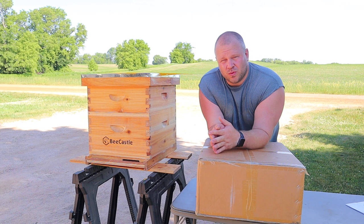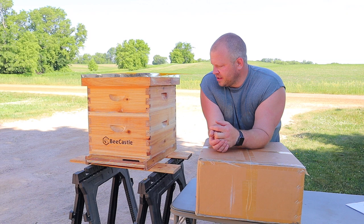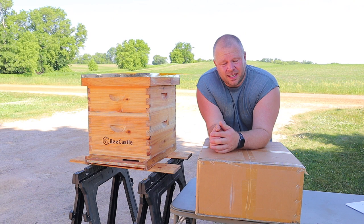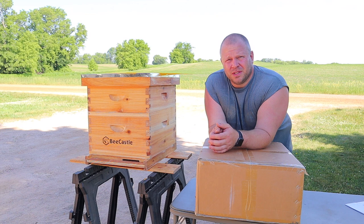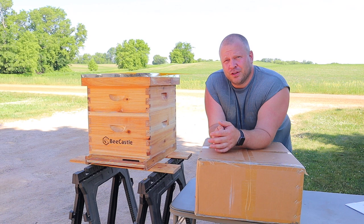If you guys want to see how this looks after a year and so forth, it will be in my videos. I've got a split over there that I made across the creek, and it will be going in this box as soon as they're big enough. I will let them build this out and carry them through the winter. So if you guys would like to win this box, just put a comment down below — leave me a comment. Within the next 24 hours after this video comes out, I will take all the comments, throw them in a random selector, and it will select who's the winner. I will contact you in that message.